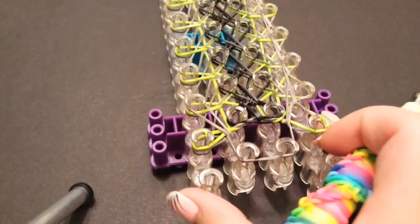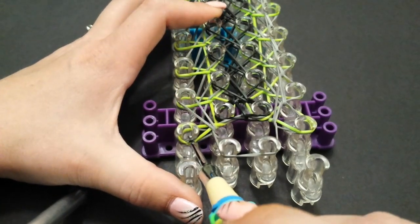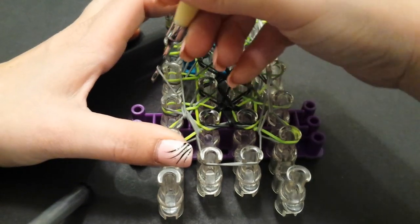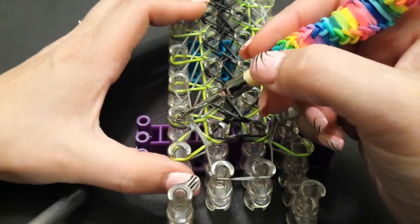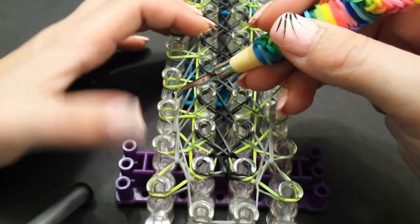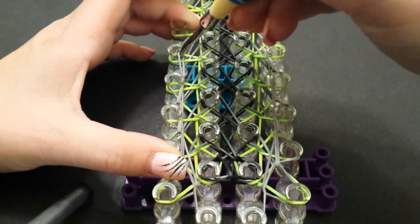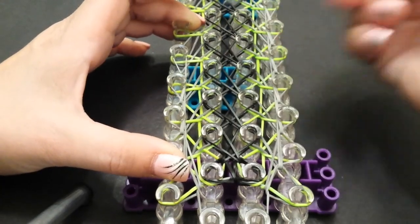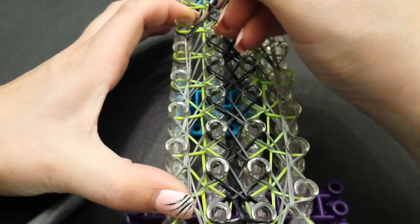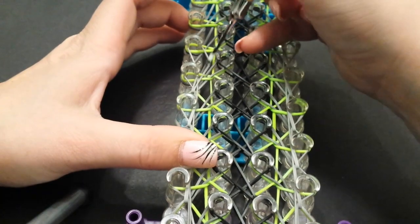Then we're going to do the same on the left side. Start on the bottom left corner here, push back, grab the bottom band — and remember we're going on the inside of the pin, skipping that first one, connecting it up to the second one. Come back a pin, push back, grab your bottom band, come in, skip that first pin, connect to the second. Come back a pin, grab the bottom band, go around that first pin and connect to the second. Make sure you're always going on the inside of the pins and not on the outside, and always coming back a pin and grabbing that bottom. You don't want to miss any bands.